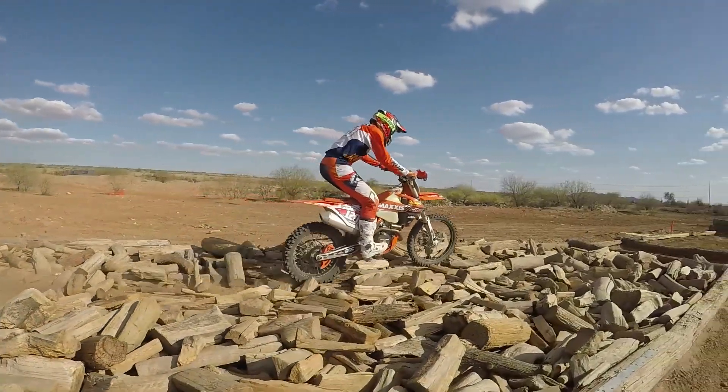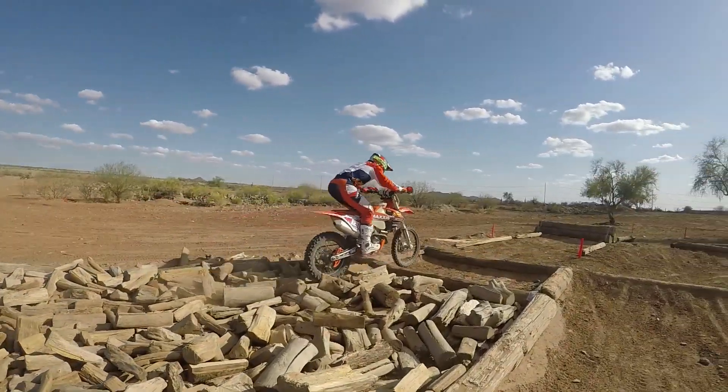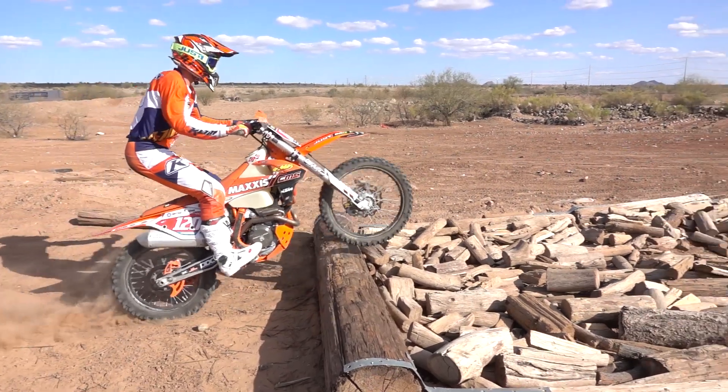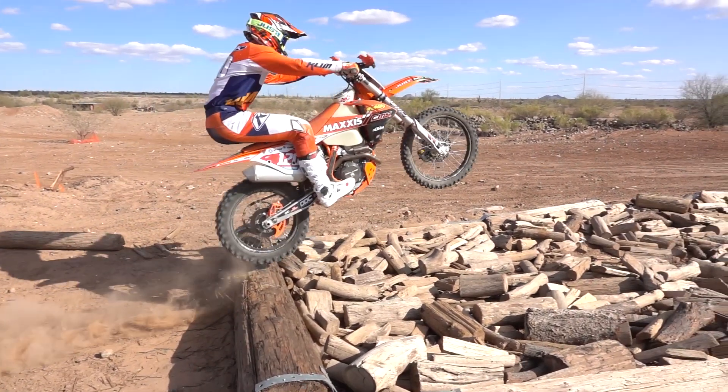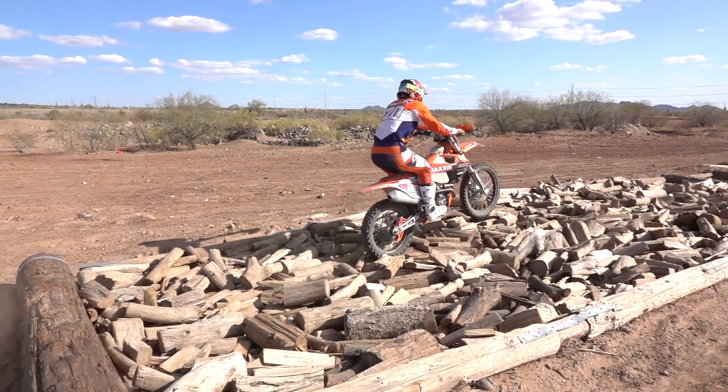Same thing — being loose on the bike. Don't worry about trying to squeeze on these obstacles because that bike is going to dance around. You'll see Cooper's heels are way below his toes, so you can see how far back he is on the pegs. In return, that's putting weight on the rear end and helping him drive through.